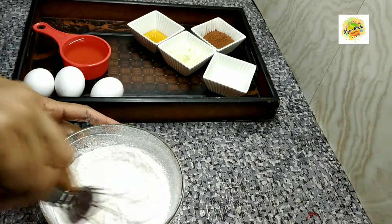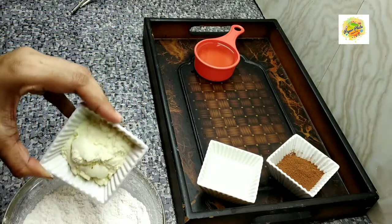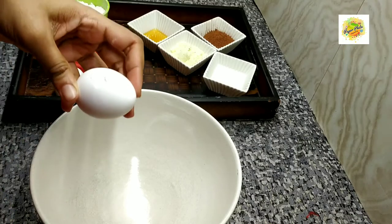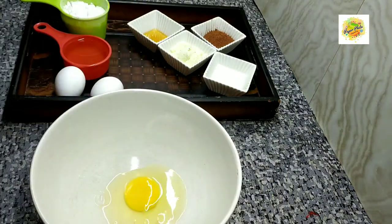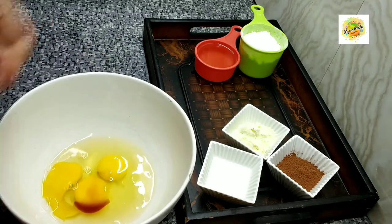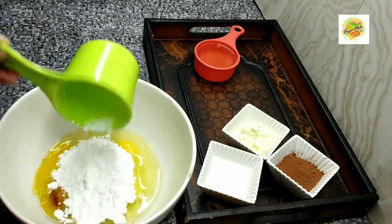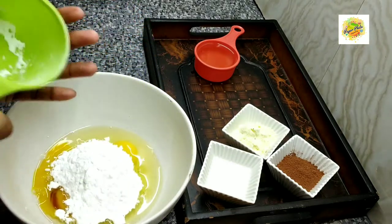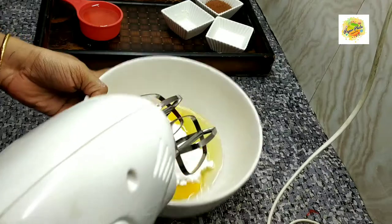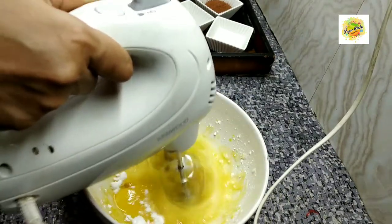We will mix the dry ingredients together. One teaspoon is measured in a cup. One tablespoon is measured in a cup.